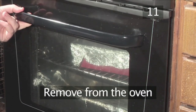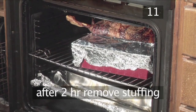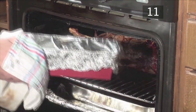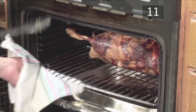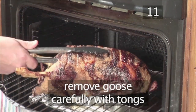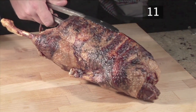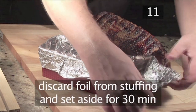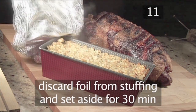Step 11. Remove from the oven. After 2 hours of cooking, remove the stuffing from the oven. Then carefully pick up your goose with the tongs and remove that too. Discard the foil from the stuffing tin and set both aside to rest for roughly 30 minutes.